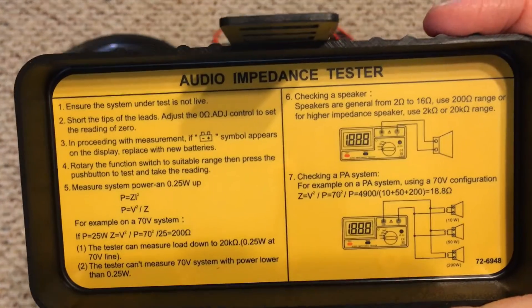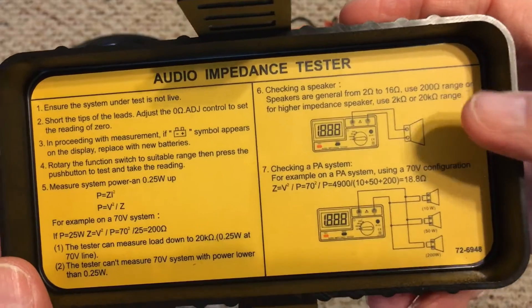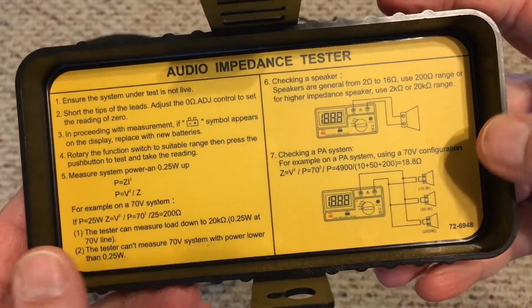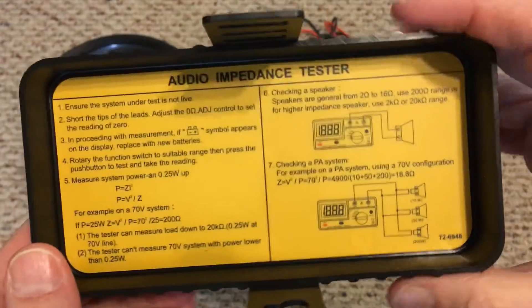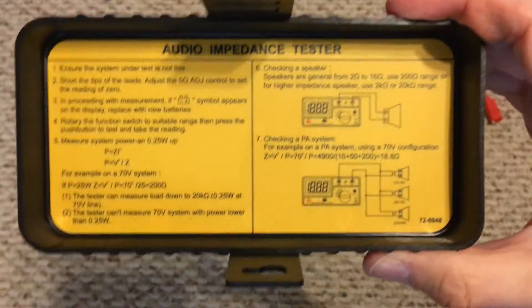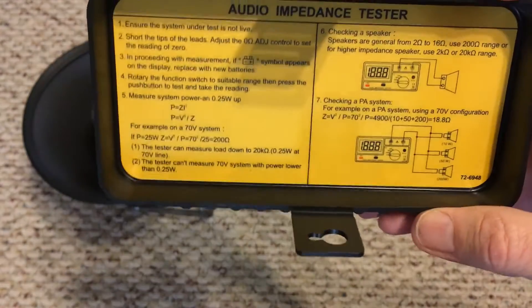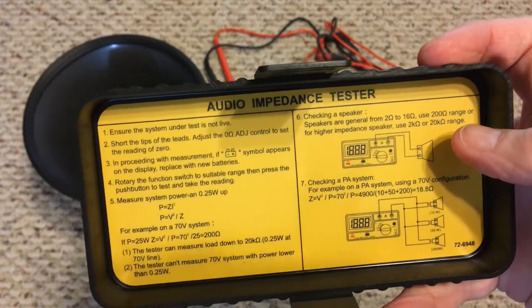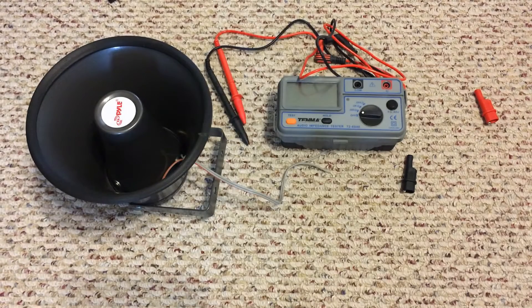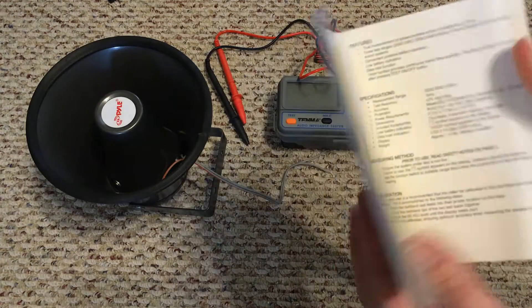There are short instructions printed on the unit. We're going to follow these since we're just testing a single speaker. They also talk about 70-volt systems, which is a totally different way of doing speakers than what most people know about — I'll probably cover that in another video. But if you just have a regular speaker — 4 ohm, 8 ohm, or 16 ohm — you follow those directions. Of course, there's also the included book with more detail.